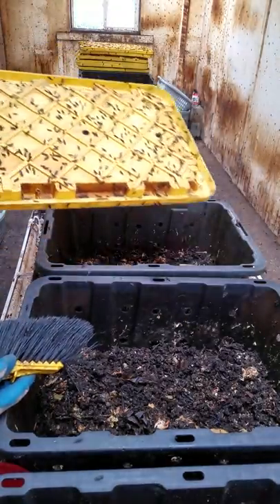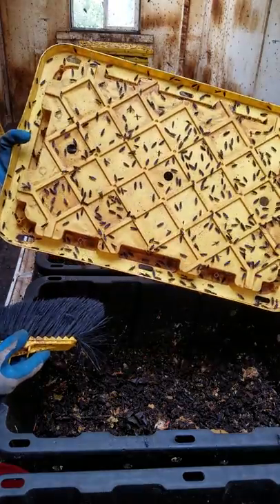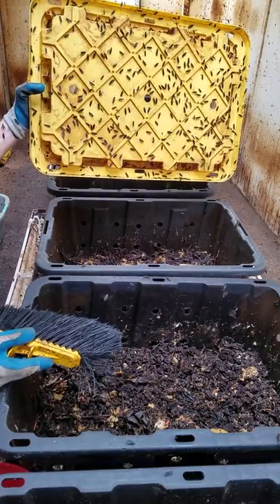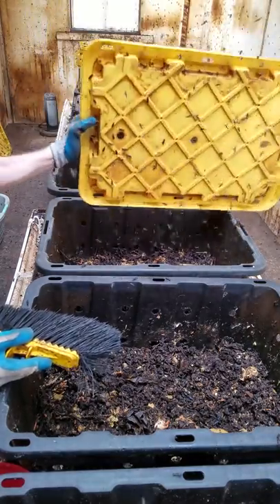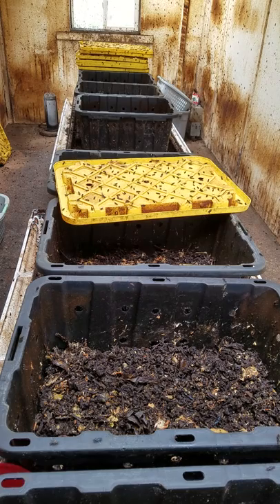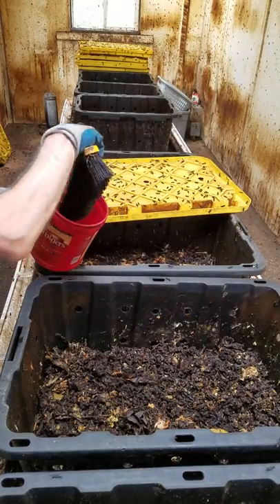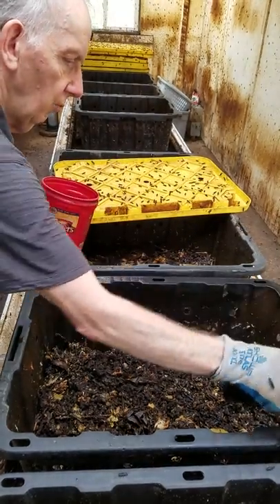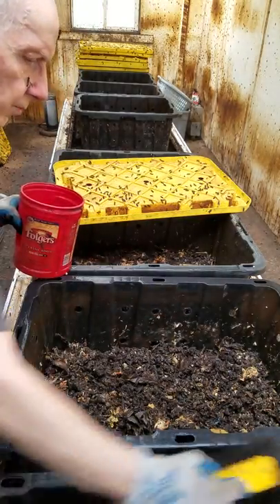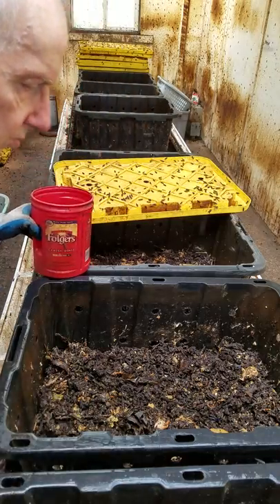Now, in the background here I have these lids that have been stacked as I went across the propagation bioreactors, and you can see the adults will congregate on top. They're very interested in the material on the underside of the lid. The first thing I do is give that a hard wrap and cause those flies to leave the lid. Before I do that, I'm going to use this brush that I showed you in part one and go around and wet the edges of the bioreactors.